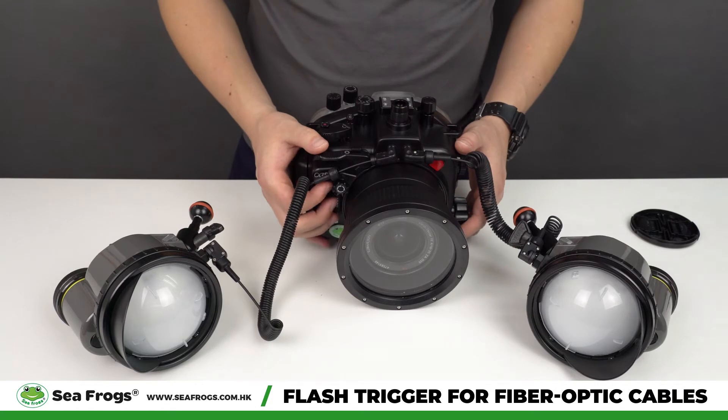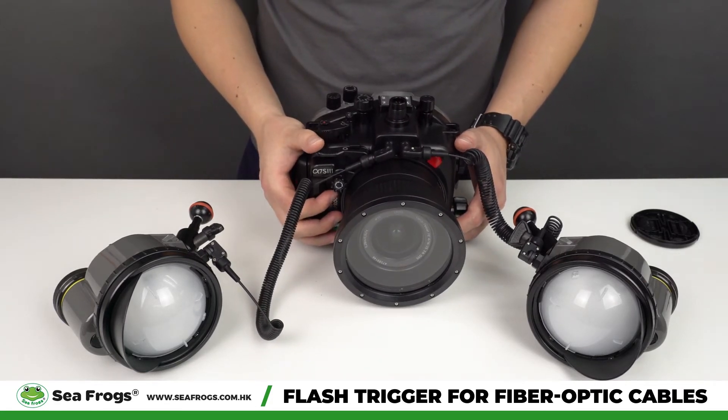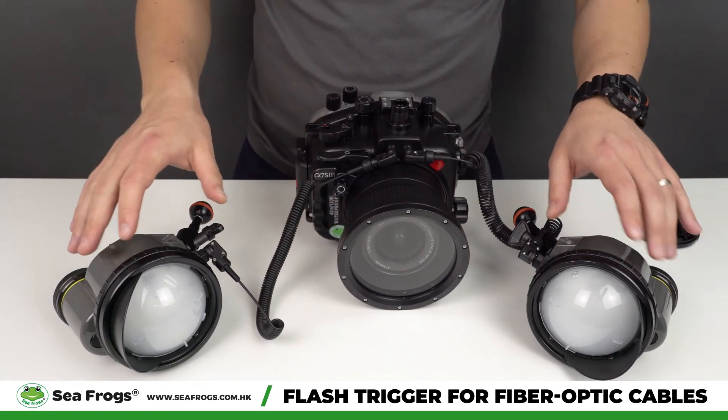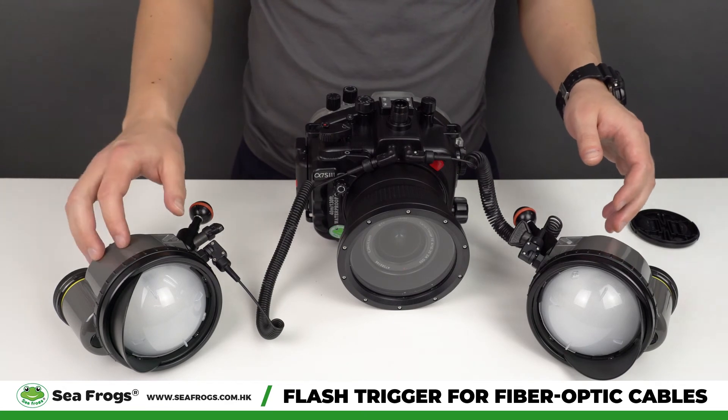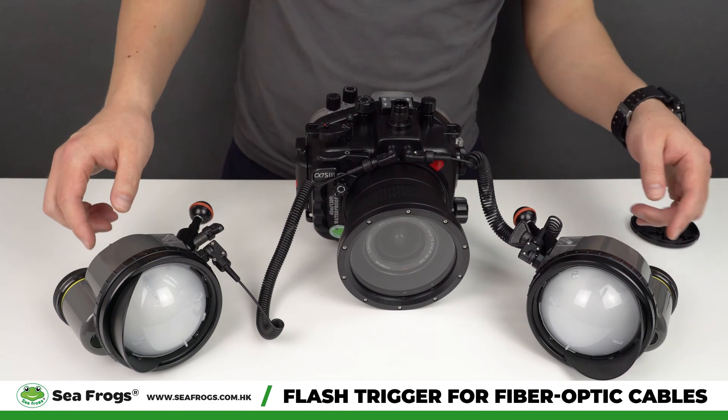We're going to make a test shot and you will see the strobes working. Depending on the strobe recharge time, or if you have a fresh battery or a slightly discharged battery, it will take some time for the strobes to be charged.